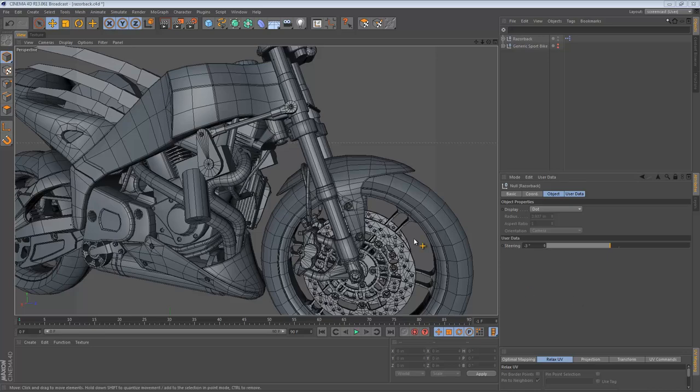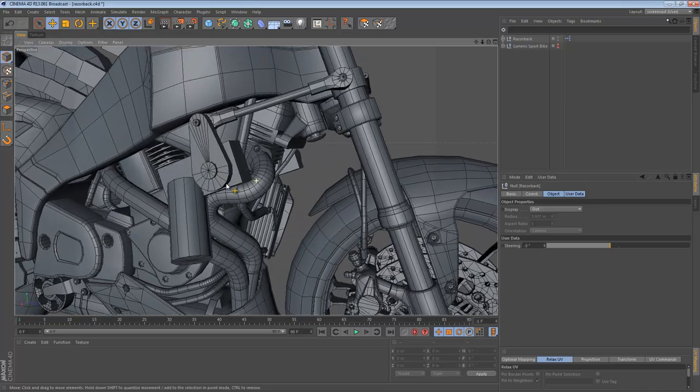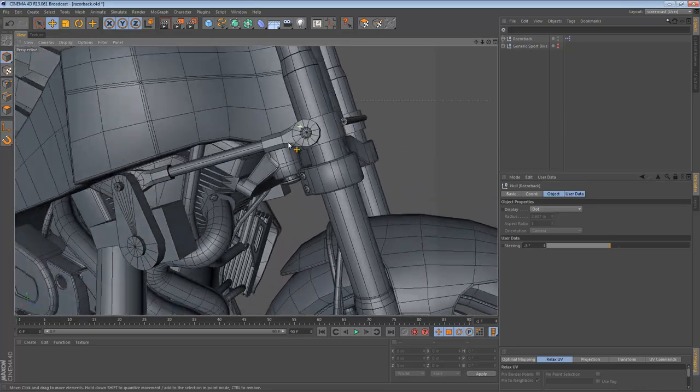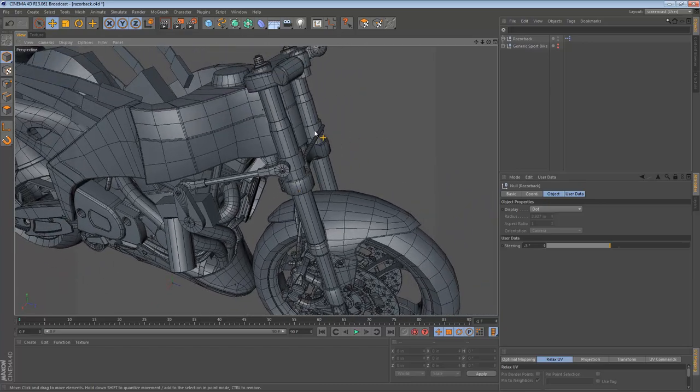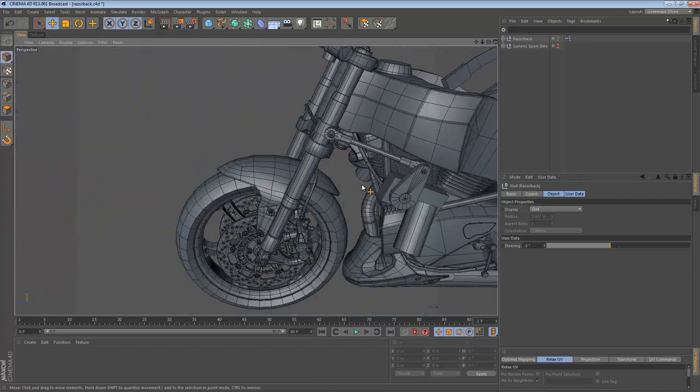Hi! We're back! So in the last video we were working on these servos and the general look and feel of these connecting arms, and I said I would apply that to the other side of the bike. Looking over here we can see that I did.